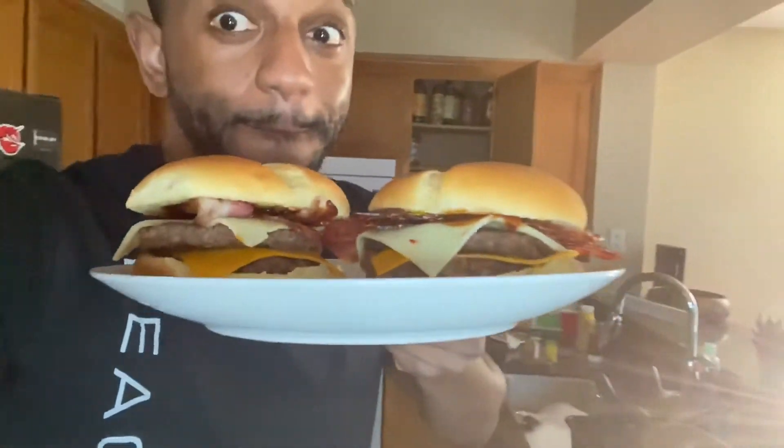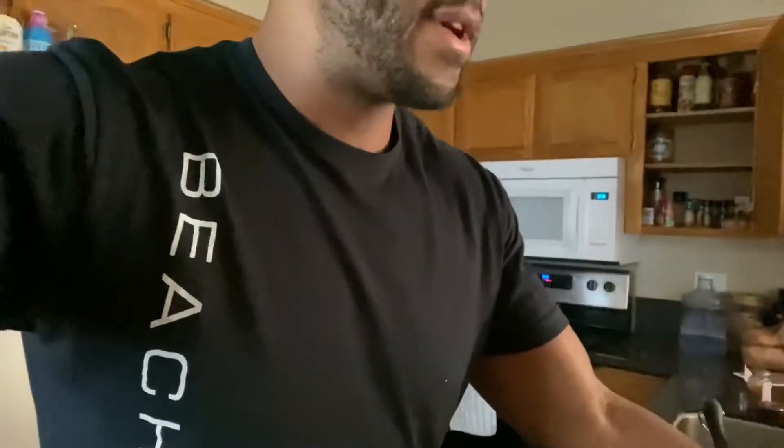Look at that — so delicious looking. And then I'm gonna have some peppers to munch on. And if I have a little more room, maybe I'll have something sweet, like some powdered donut holes I have sitting over there, or some chocolate or something like that.